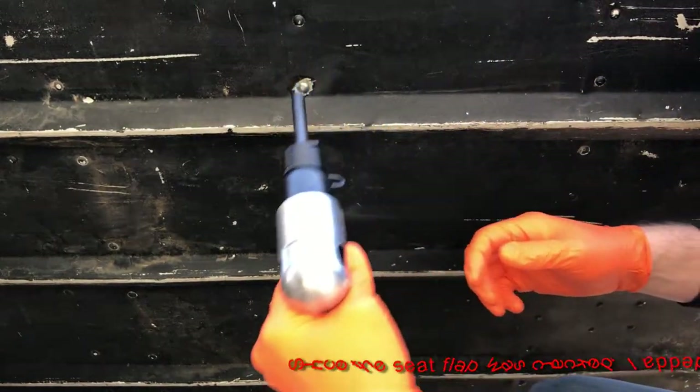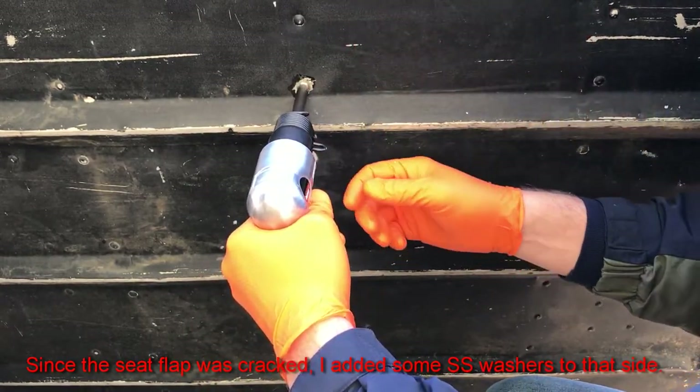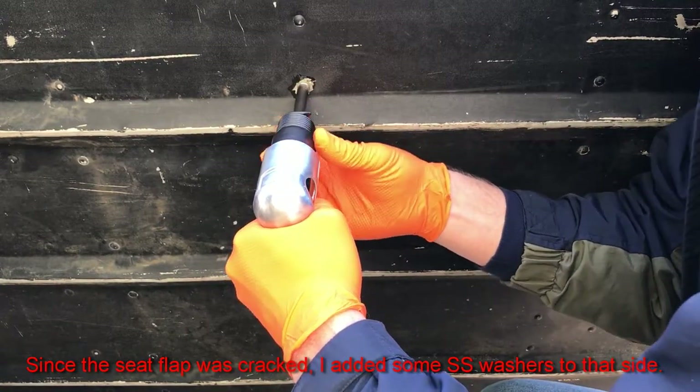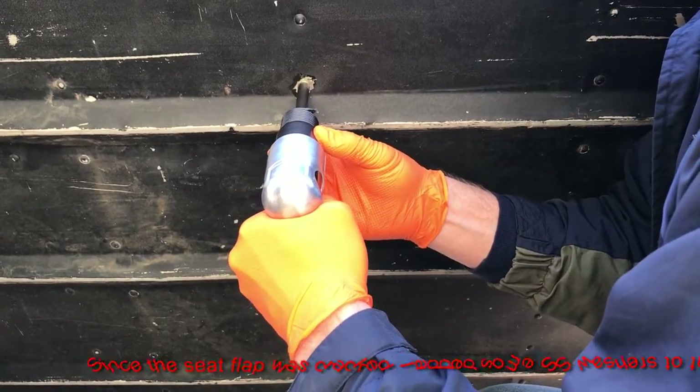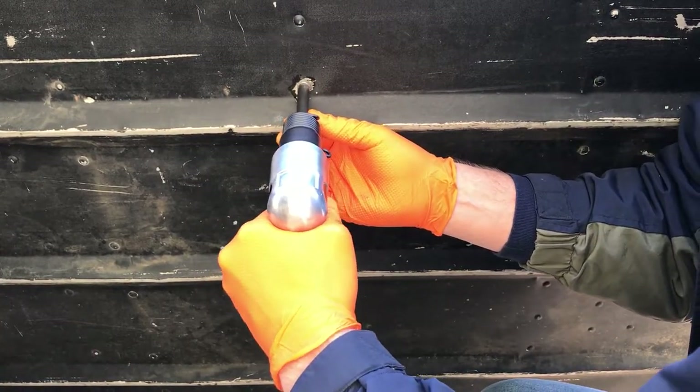I've got the rivet in and I'm going to use the air hammer on it. I have a partner on the other side holding a sledge hammer against it. I'll check it — oh no, it's loose — so I need to keep it held firmly in place before driving.